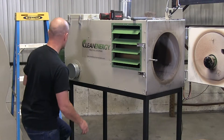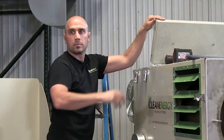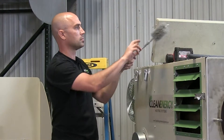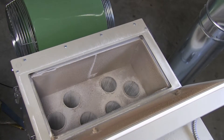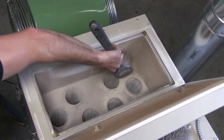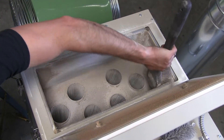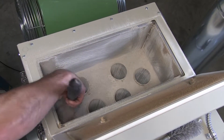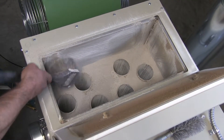Next, open the top clean-out door by releasing the over-center latches. Use a three-inch flue brush to clean each flue tube. Make sure to clean the half-moon section that connects the combustion chamber to the top header. When cleaning the tubes and header, the ash will fall into the collection pan below. To empty the collection pan, remove the round cap on the side of the furnace opposite the chimney.